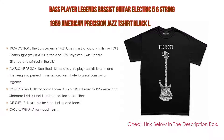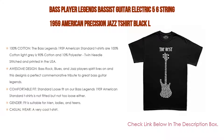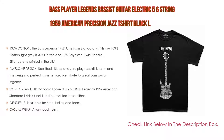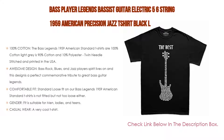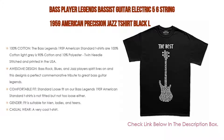The awesome design keeps the bass, rock, blues, and jazz players' spirit alive, and is a perfect commemorative tribute to great bass guitar legends — a must for all bassists and lovers of bass guitar heroes. The comfortable fit is standard loose fit: not fitted but not too loose either. The short sleeve lightweight tees are made from ultra-soft cotton for that comfortable fit and feel.